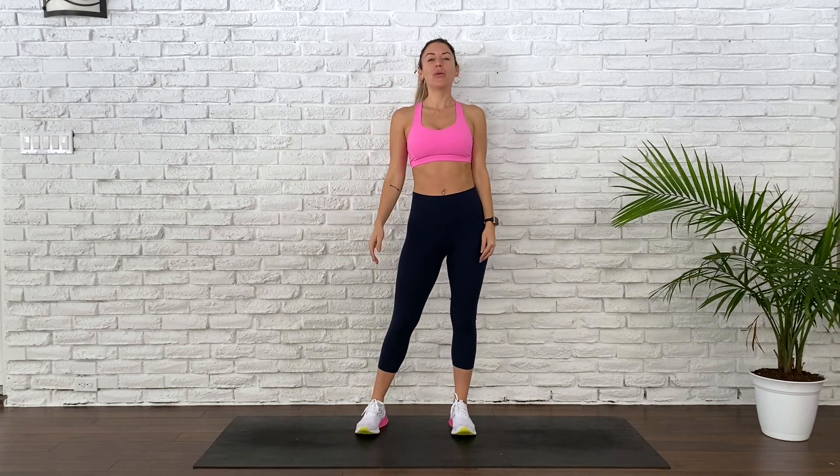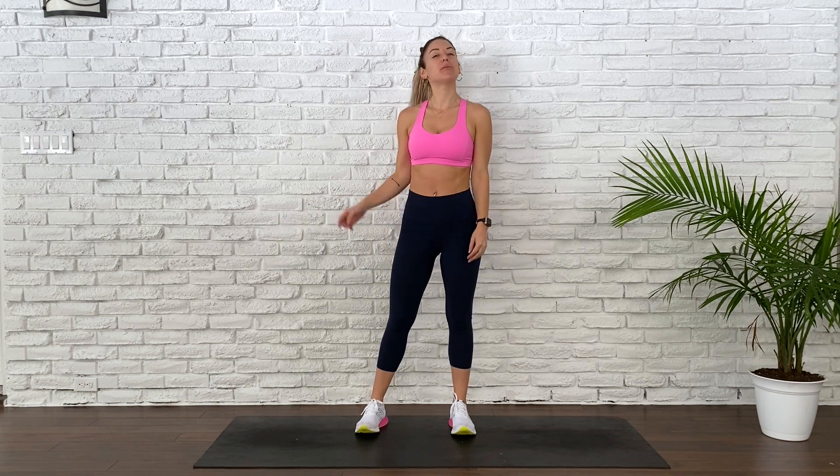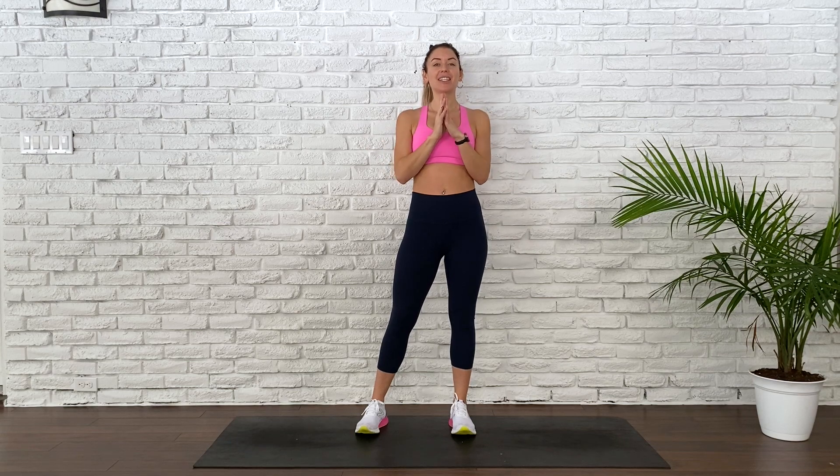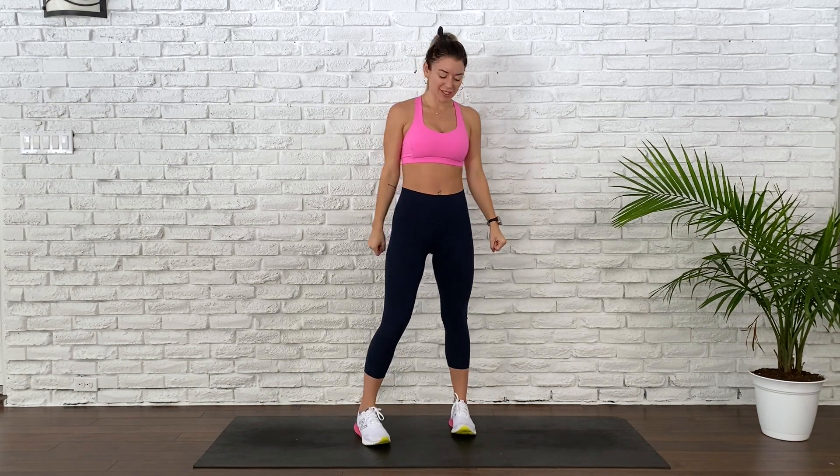Hi team! Welcome to your HIIT workout of the day. Today we won't need any equipment, just you and your mat. We will be doing two rounds, 45 seconds on and 15 seconds off. You will feel this and you will love this. Getting right into it.